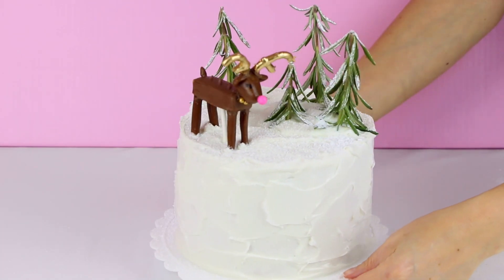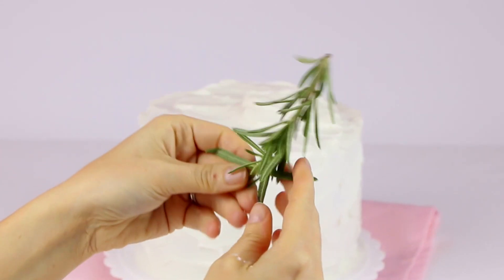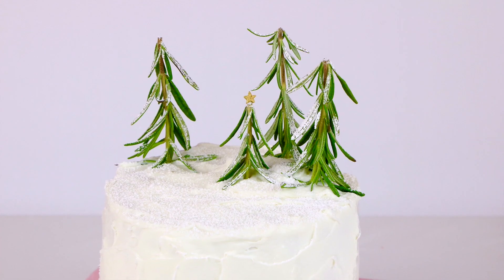And if you're not already subscribed to my YouTube channel, be sure to tap that subscribe button and the notification bell to be the first to see my all new videos and I'll love you forever and ever. The trees are just made out of sprigs of rosemary — I saw this online and thought it was so clever. Then we're dusting it with some powdered sugar snow to give it that whole winter wonderland theme.